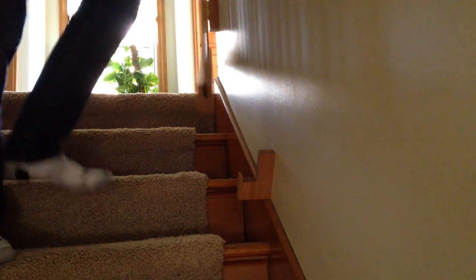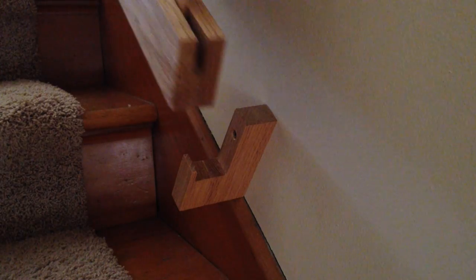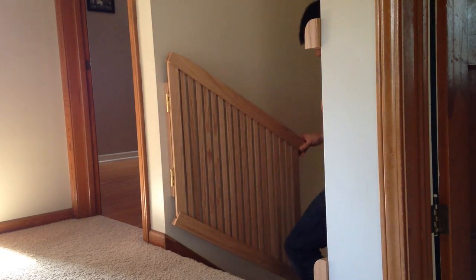One detail I added afterwards was making a bracket to hold the gate against the wall. This keeps the gate out of the way when it's not needed, and it makes it look nice too since it holds the gate at the same angle as the stairs.